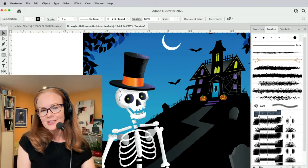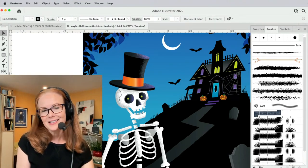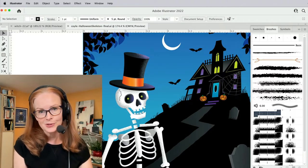Hi, my name is Laura Coyle. I teach Adobe Illustrator and I just want to say thank you for being a subscriber to my YouTube channel.